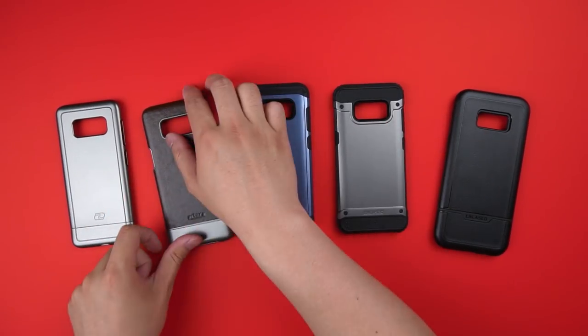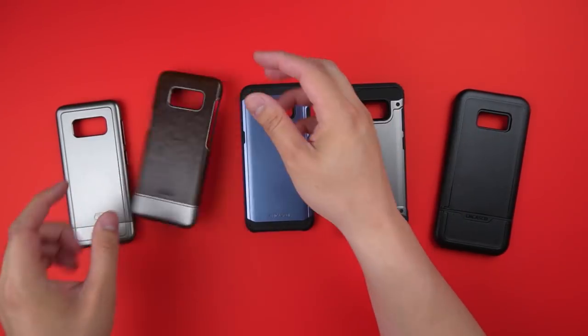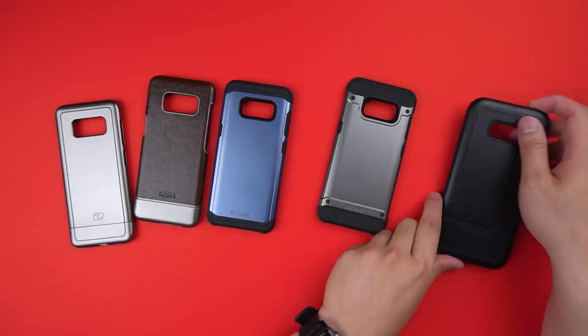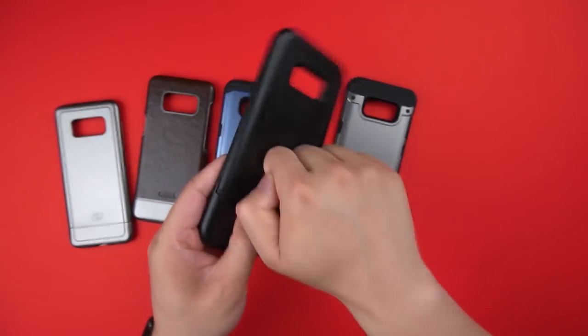The range of cases today covers your slim options with the Slim Shield and the Arctura series, then quickly jumps straight to your tough options with the Scorpio R5, R7, and finally the biggest and baddest of them all, the Rebel.